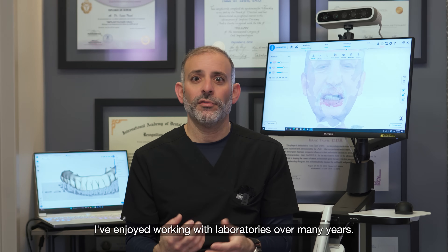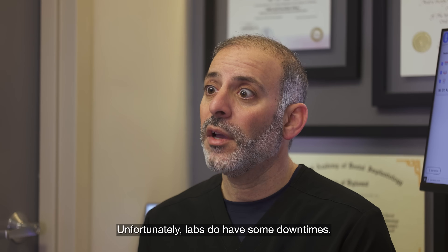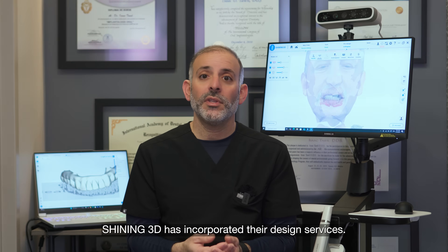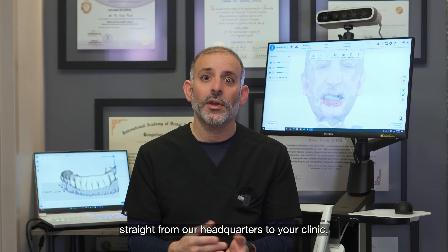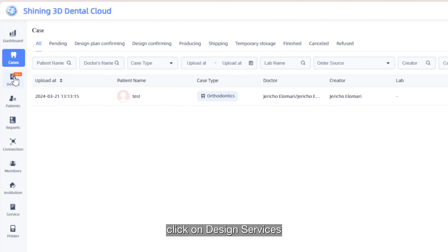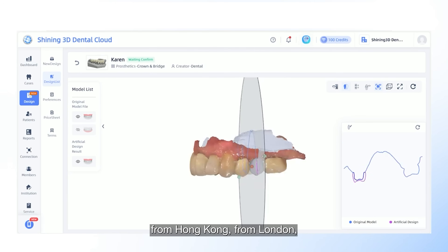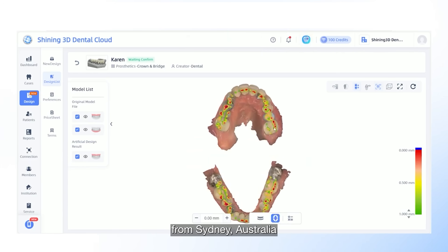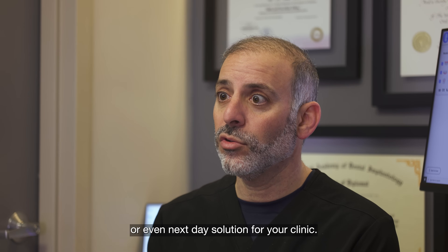I've enjoyed working with laboratories over many years, including some of the biggest in the industry, and they provide great work — but they're not always available. Labs do have some downtimes and limited hours. Shining3D has now incorporated design services, providing design support straight from their headquarters to your clinic. With one push of a button, you can send cases from New York, Hong Kong, London, or Sydney, Australia, and receive a four-hour or next-day design solution.